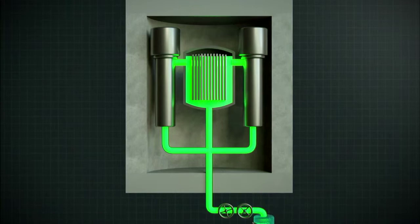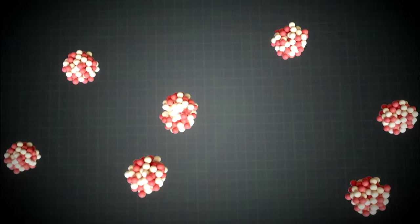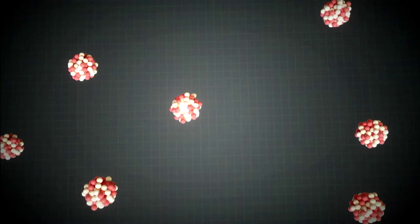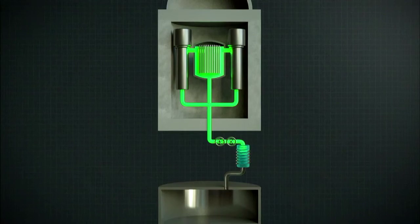A molten salt reactor uses liquid fuel rather than solid fuel. With liquid fuel, the size and shape of the container is crucial. Pumping the fuel into a cylindrical vessel places uranium atoms close enough to each other to sustain a nuclear chain reaction. If something goes wrong and it starts to overheat, the liquid expands and the uranium atoms become too dispersed to maintain fission, so it starts cooling down passively.